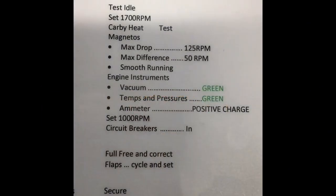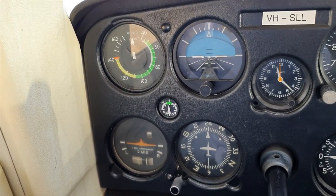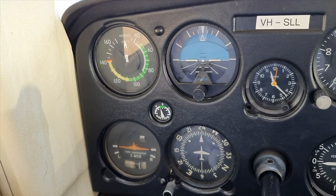Therefore, testing engine idle before the run-ups will allow us to keep the RPM up and the suction in the green — a much better safety option.